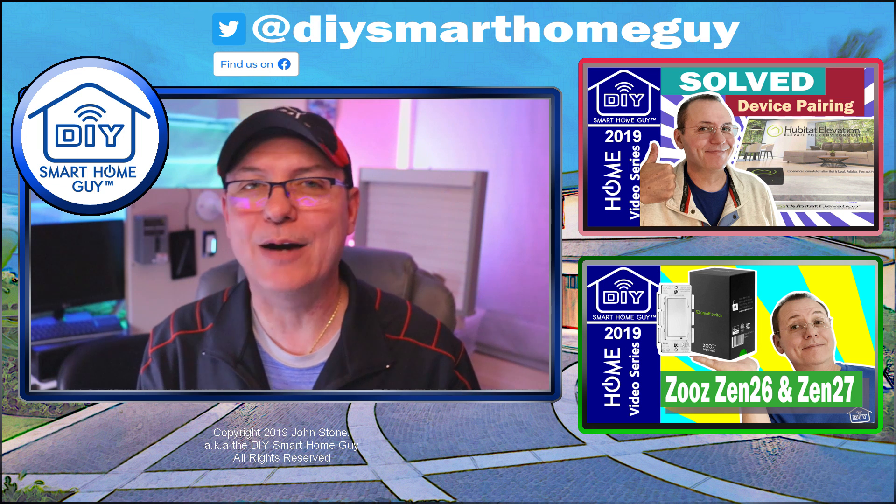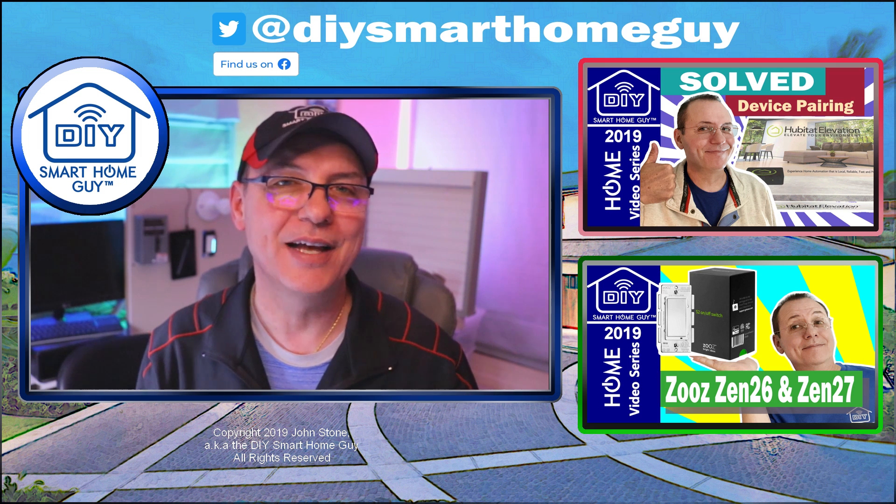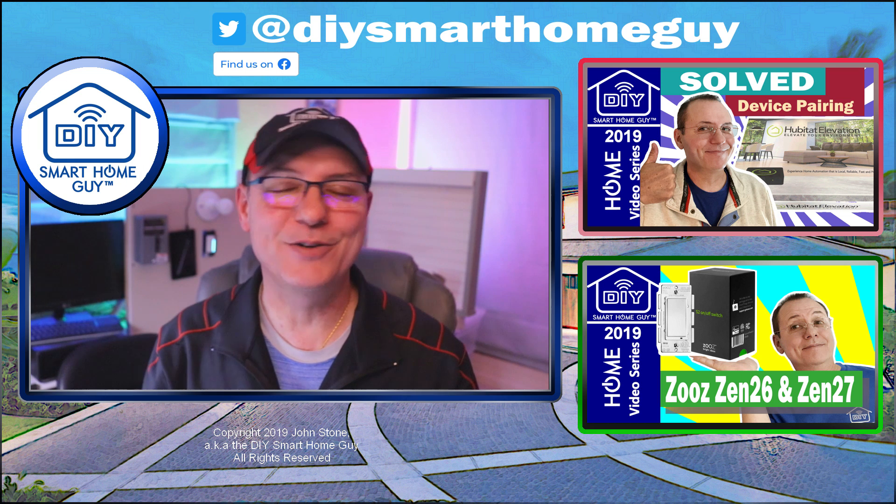Hope that simplified how to use the how-to section on my website, and I hope it gave you enough confidence to tackle three-way switches. You got this — I've got faith in you. Don't forget to subscribe, and don't forget to click like.